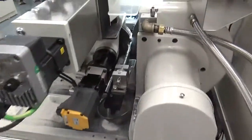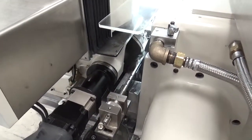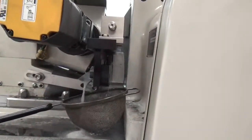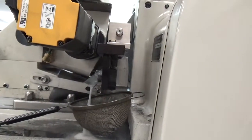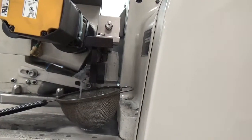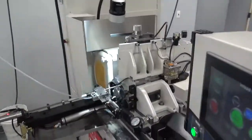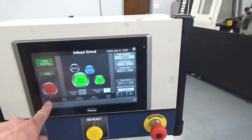At the end of the cycle, the parts drop off the work rest blade into the tray and then go down the tube. This particular machine is equipped with a full enclosure, which has been removed for the sake of the video, and as mentioned it has the servo cycle.